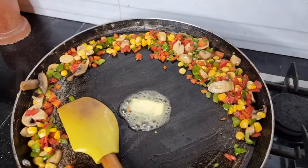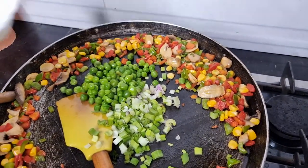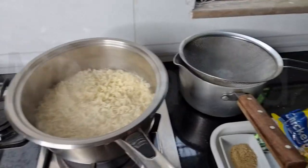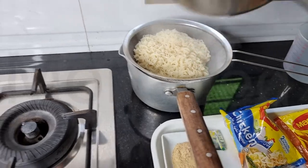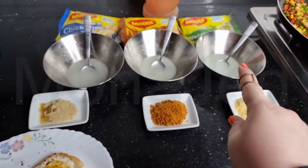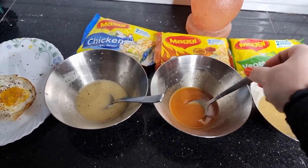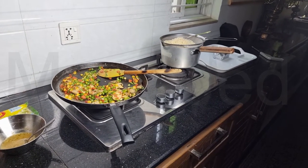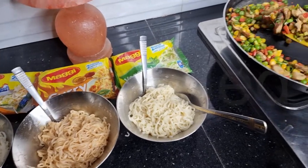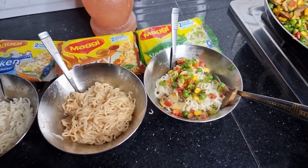Let's make some space in the middle of the pan — I'm adding my butter, then chili flakes, spring onions, and peas. Let that cook on low heat. Two minutes are up — there's my draining station for the noodles. I've reserved some noodle water. We have vegetable, curry, and chicken — all mixed. The chicken flavor will have egg on top. Let's add our noodles and toppings.